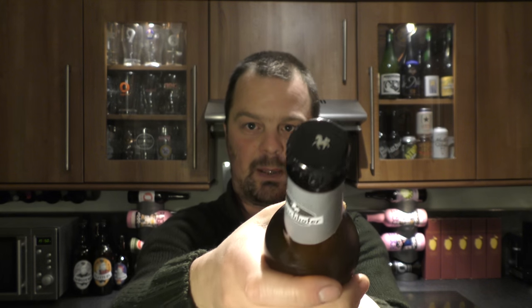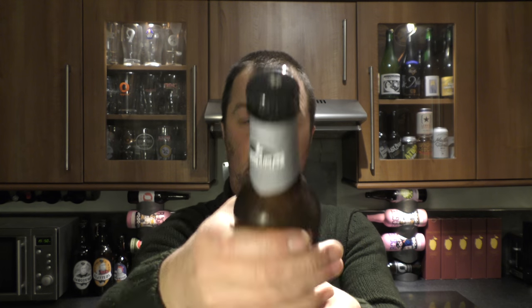There's a look at the bottle. I'd like to thank Martin from Pro Beer for the beer. Let's get the beer out into a glass and see what we get.